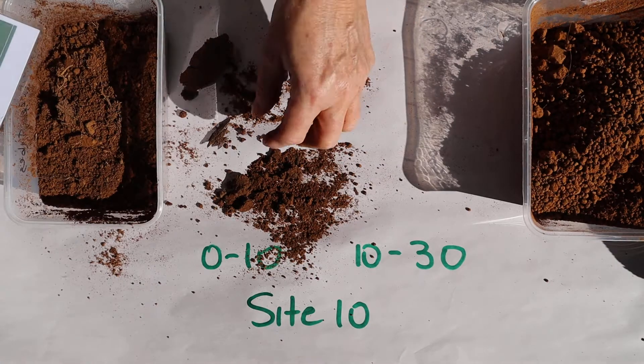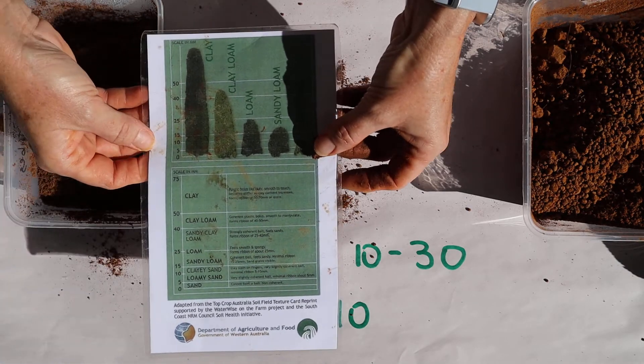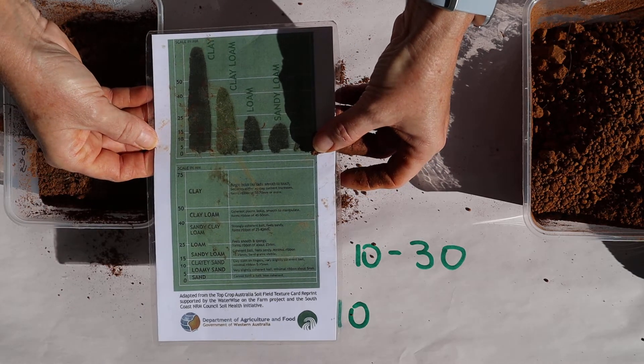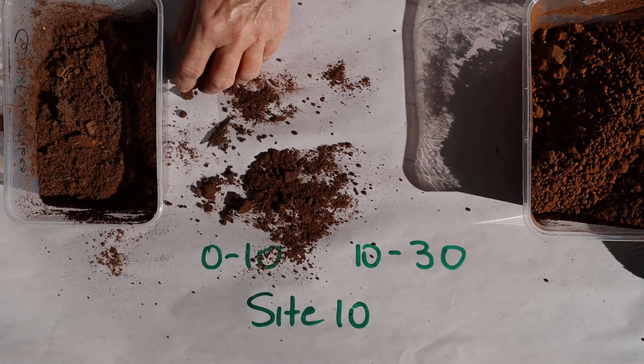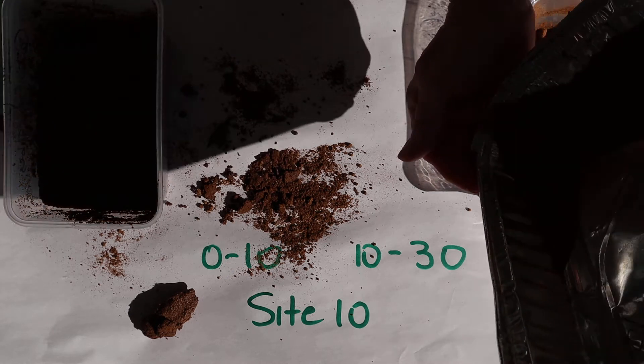I would call this a loamy sand, definitely. Now we'll do the 10 to 30 centimeter layer.